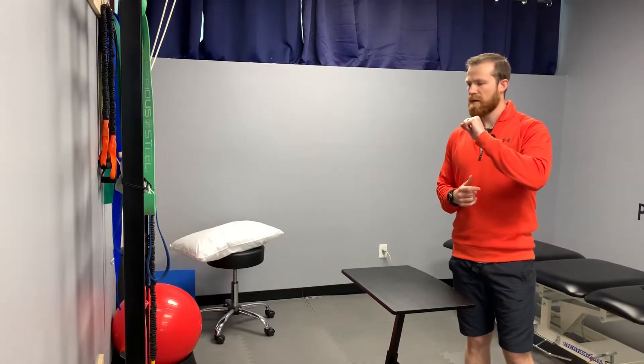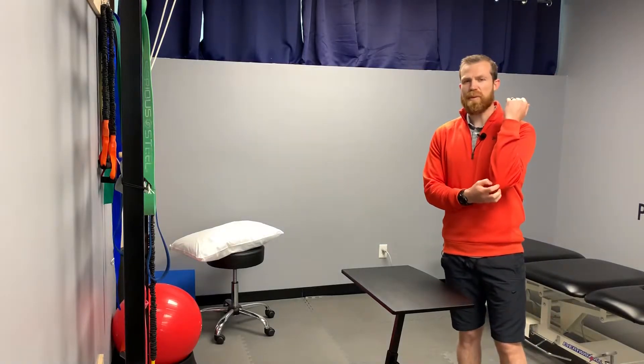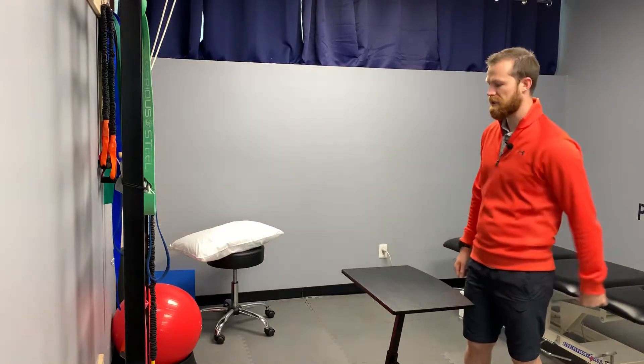Hey, welcome back, Andy Johnson AJPT. Today we're going over how to improve your elbow flexion. I'm going to show you a great mobility exercise to improve your ability to flex the elbow. Also, if you're having any joint pain in the elbow, it kind of helps clear out some of that, especially if you feel it with elbow flexion.